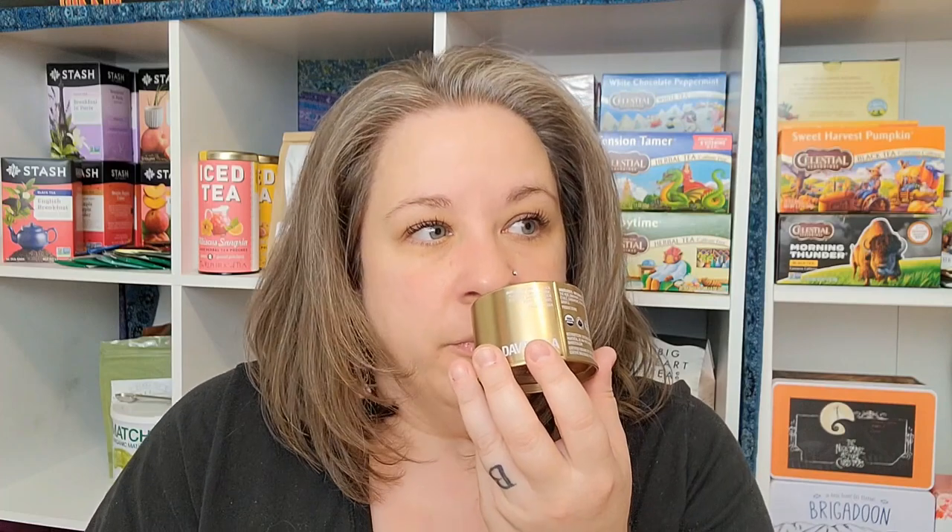So right off the rip, I have one tea tin in here. This is the David's Tea Organic David's Chai. I remember this being amazing as a chai latte — oh yeah, and you smell it and you just know. I think, if I remember correctly, this and one other were my two favorite chais to make stovetop chai with. This was amazing as a stovetop chai, so definitely need to order a very big size of that.